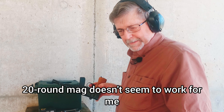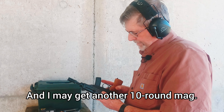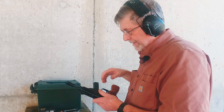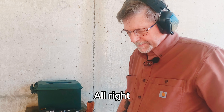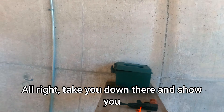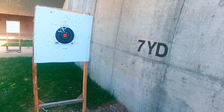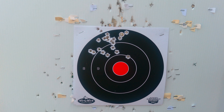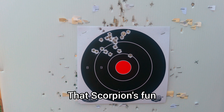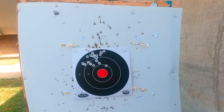The 20-round mag doesn't seem to work for me. I could try it again but I think it'll just jam. I'm making another 10-round mag. It's got a good group — 32 ACP. Let me take you down and show you the endpoints. It shoots a bit high, but I think that's really good. A scorpion — that was a fun build and a pretty decent shooter. Of course we're at seven yards.